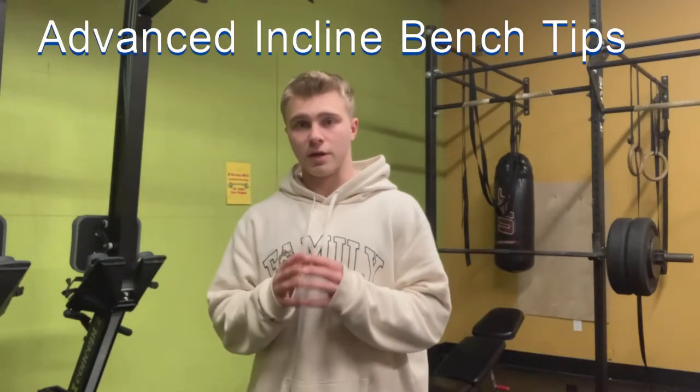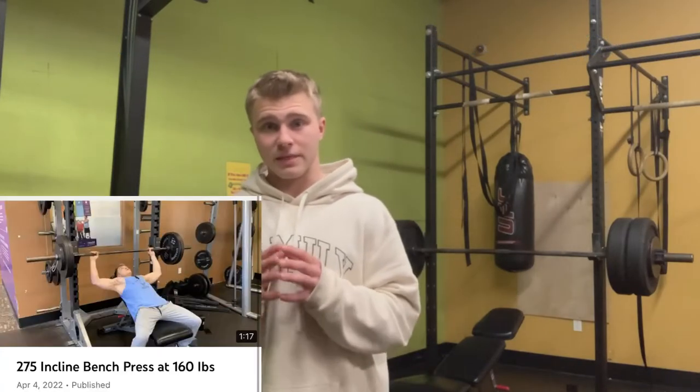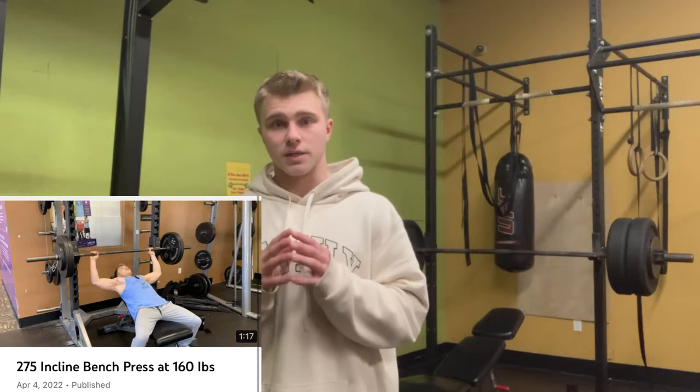I'm going to share all of my advanced tips on the incline barbell bench press. I have the credibility to make this video considering I recently hit 275 on incline at 160 pounds.